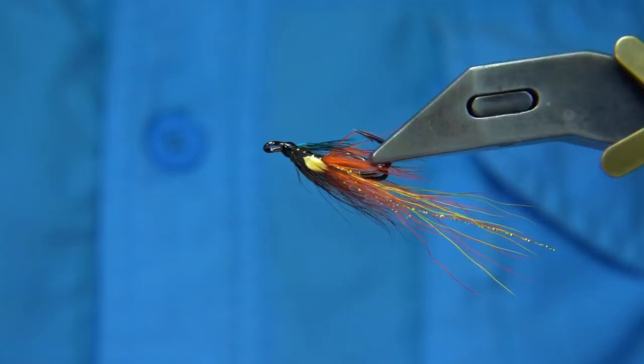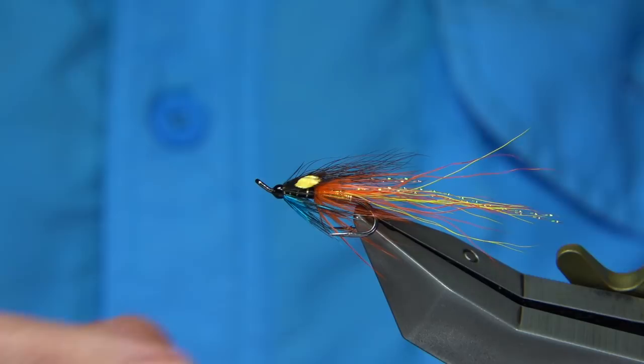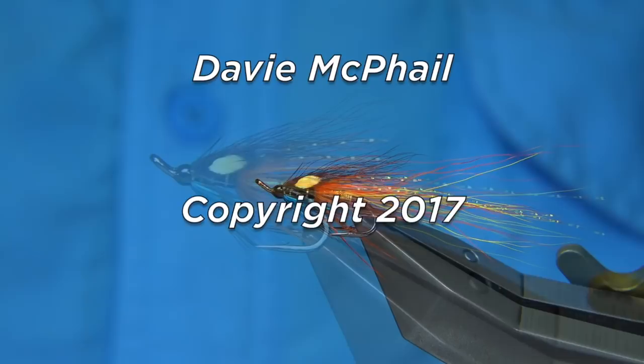And there we are — that's your Dunkeld Thunder type Cascade. It's a good pattern and a great colour combination. You can't go wrong — you'll see that colour in a lot of flies. I hope you enjoyed that. Bye, thank you.